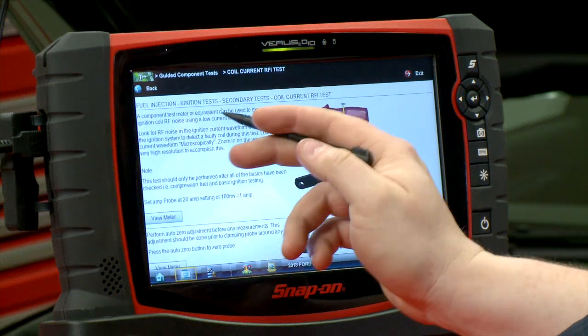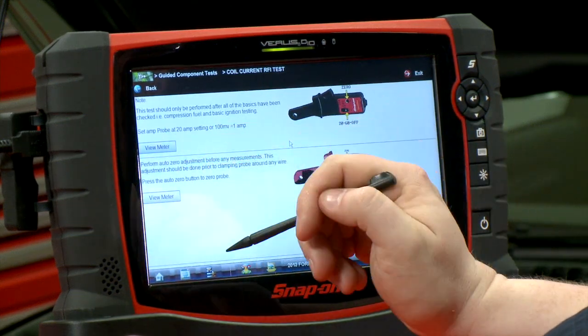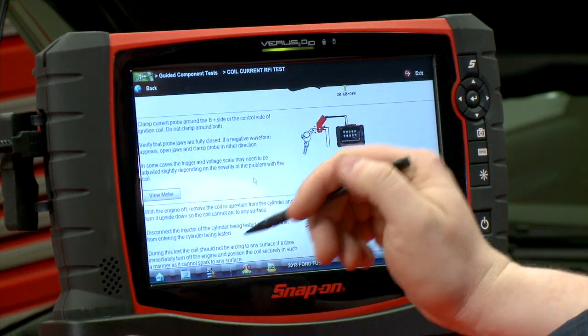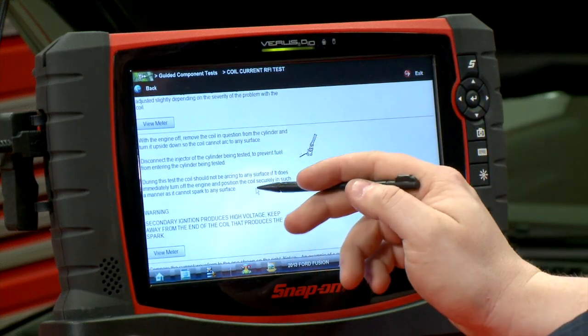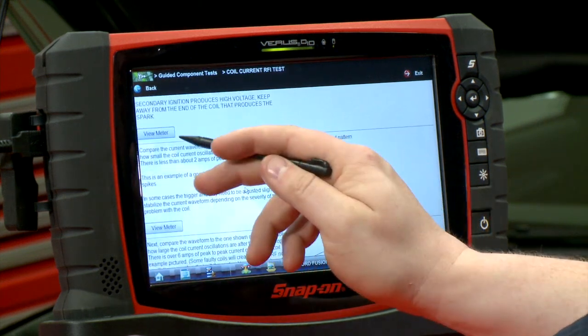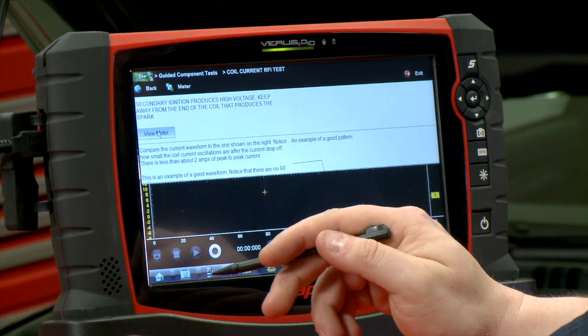Going through the test, it gives us a description of how to do it. It says: set the amp probe up at the 20 amp setting, hook it around the coil on the battery positive side, pull the coil out, flip it over, make sure it's not sparking on anything, and then hit view meter and the meter will come up.